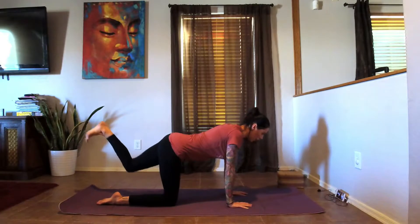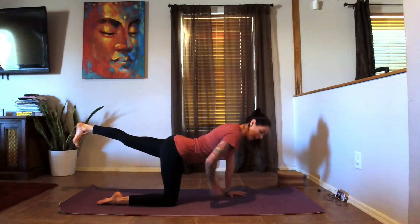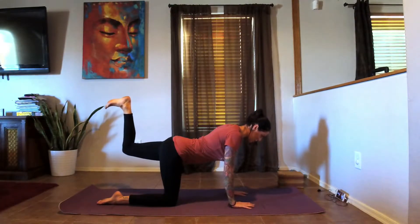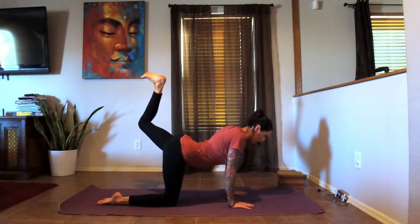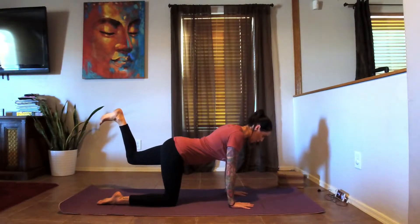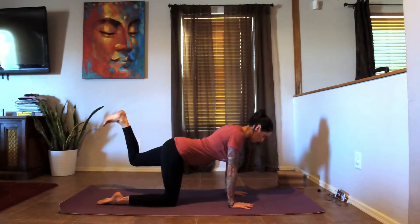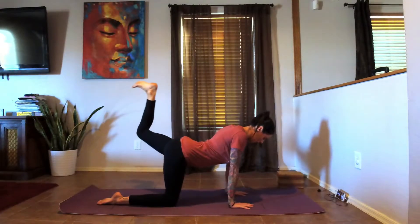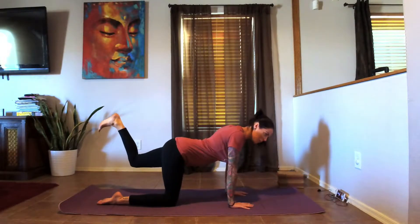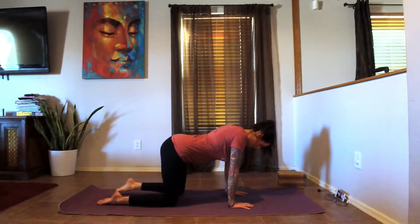Inhale — left leg comes straight back, flex the foot, square the hips. Engage the core, engage the booty, and then we're going to bend that knee 90 degrees, lifting the leg up — squeeze the butt, bring the knee back down even with the hip. Again lift, bring it back down. Lift, bring it back down. One more time — lift it up and bring it back down, release the knee.